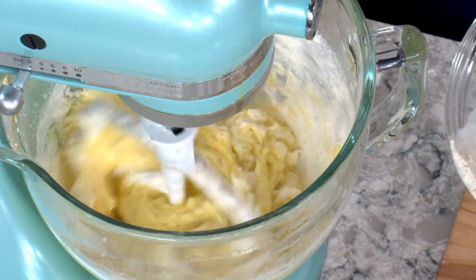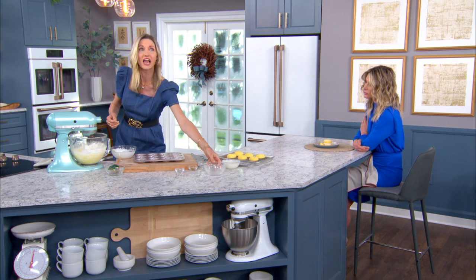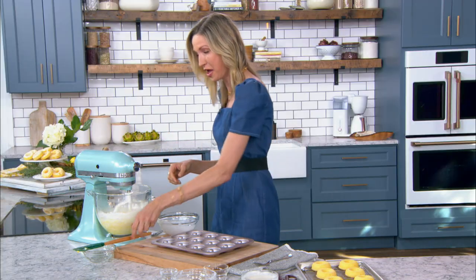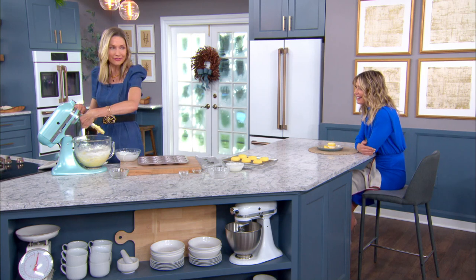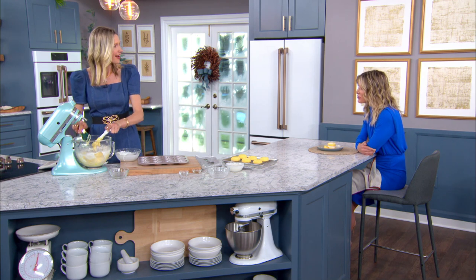It's a great time to be using citrus. I was at a friend's house the other day and she had lemons falling off her tree. I was taking bags of them away! I have orange trees too — we could do oranges, grapefruit. It's wonderful when you have an abundance of fresh citrus to work with.